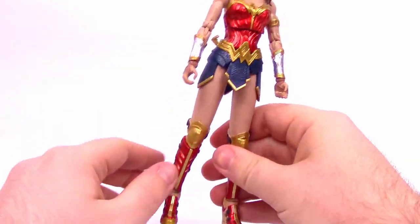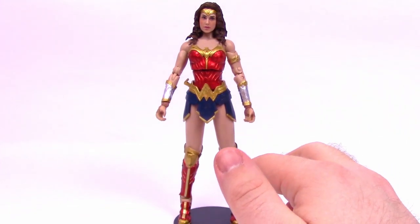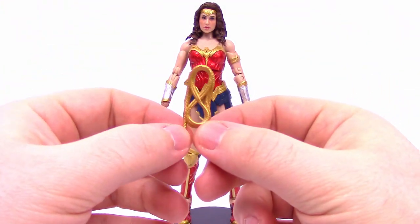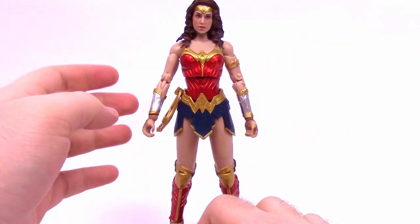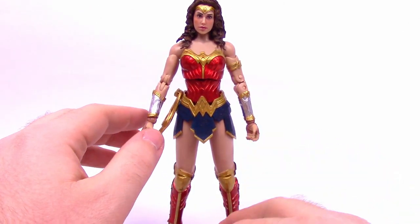We have accessories. First off, we have the base — we can just pop her on there to keep her more steady and from falling over. Then of course with Wonder Woman we have to have her lasso of truth. We have a wound-up one that's all wrapped up — we can hook it onto her belt loop and it just hangs on there. It sticks off a little but it still lays on there pretty good.